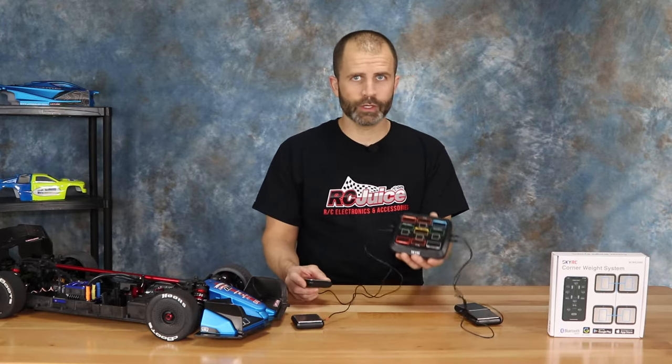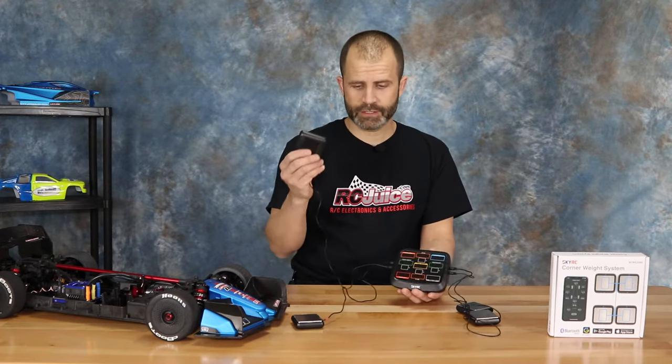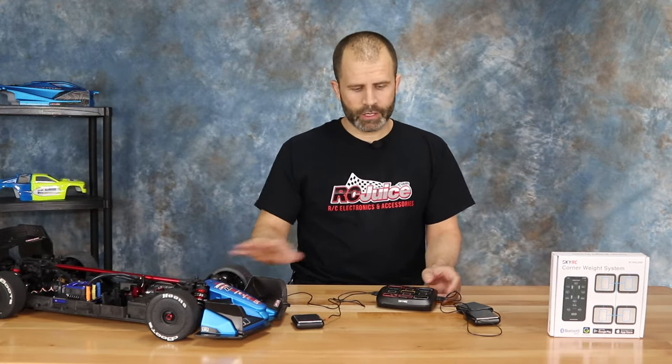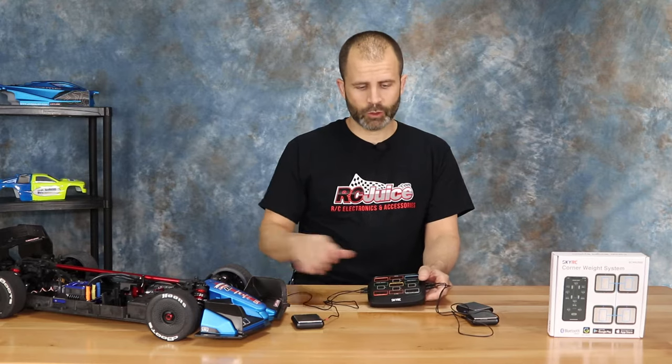It's a really handy tool. It comes with a main unit and four individual scale pads. You put one of these under each wheel on your car and then you can check the weight of each corner and your weight bias on your car. It's a very handy setup tool.